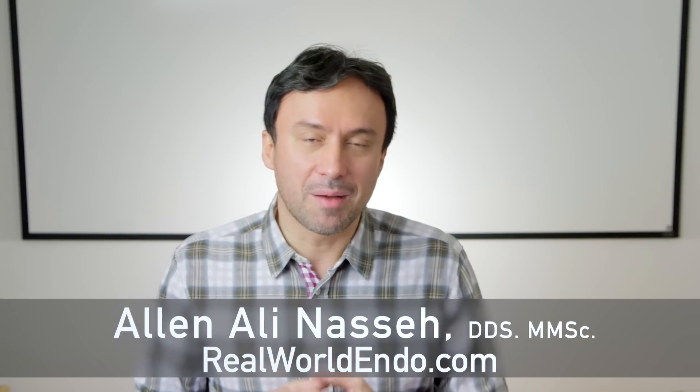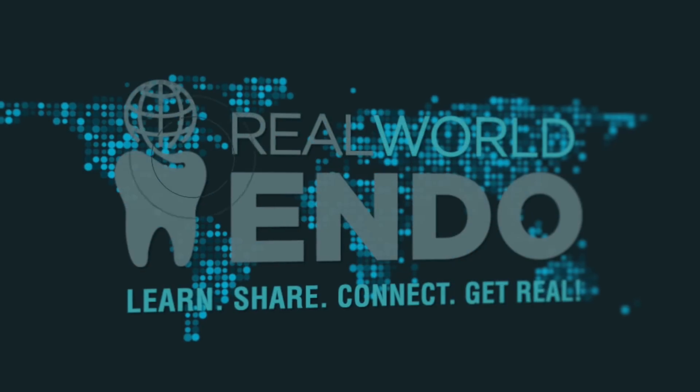I hope this answers your question. For Real World Endo, I'm Ali Nasseh, and I hope you found this information helpful. Thanks so much. See you next time.